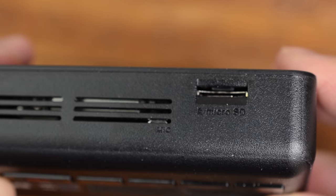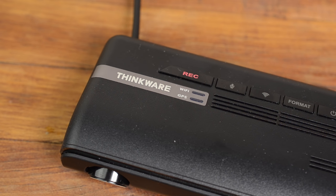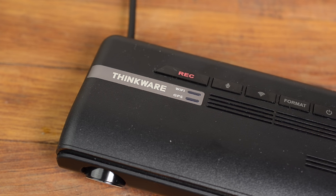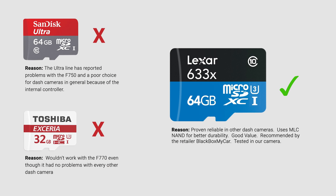I also tested the F770 under many conditions, including a missing, improperly formatted, and a failed SD card. You were always alerted when it wasn't recording, and it would nag you until fixed. Be aware that the camera is picky about SD cards — it will reject cards based on some unknown criteria. We recommend the Lexar 633X; see our video for more details.